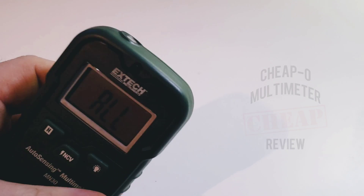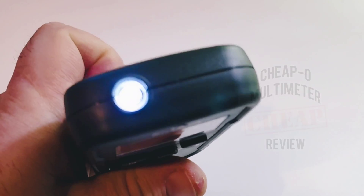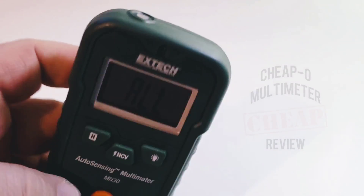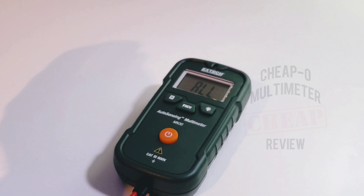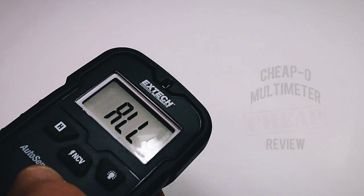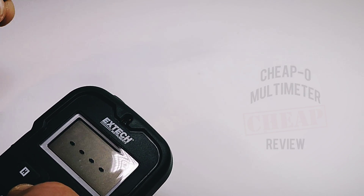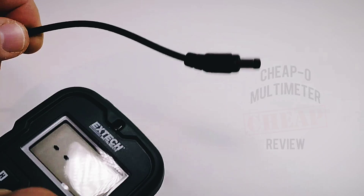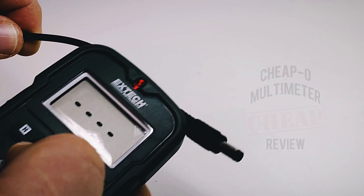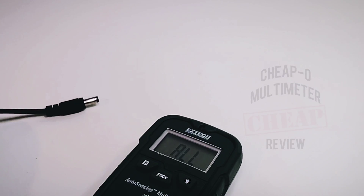To enable the flashlight, hold down the flashlight button and away you go. It's really not that bright — that LED is just not uber bright. Hit it again to disable. For the NCV, depress the NCV button and yes, it works — nice and loud with a visual indicator. That's a pass.